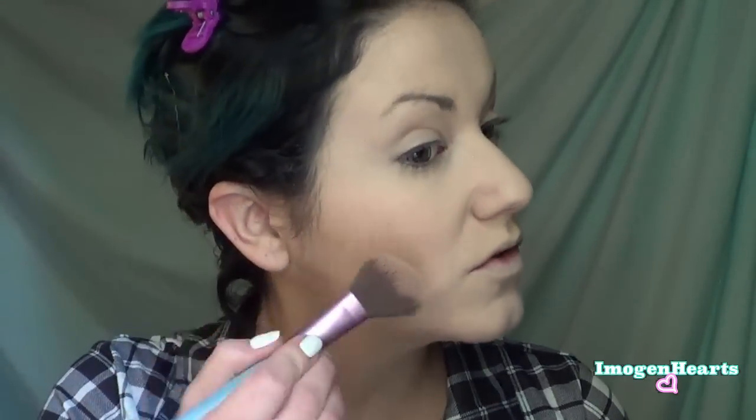I'm going to begin contouring using my NYX Highlight and Contour — it's completely busted up but it's still my favorite. I'm going to sculpt out my cheekbones. It always looks so much harsher on camera than it does in person, so don't be afraid — I'm not making myself look crazy. I'm taking this around my hairline and a little on the temples.